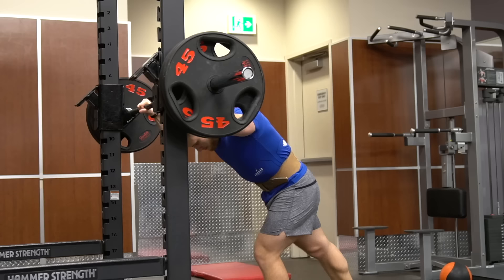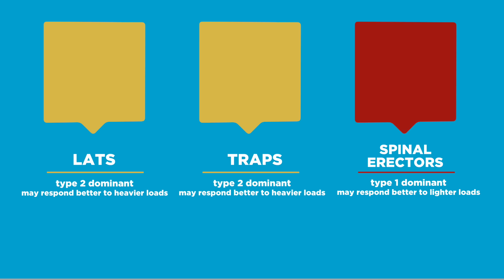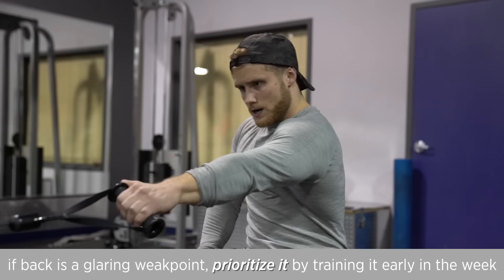Since any program with squats and deadlifts will recruit the spinal erectors to a very large degree, isolation work here isn't required. However, if you're unable or unwilling to perform those compound movements, adding in a weighted lower back extension is a good idea. In terms of fiber type, both the lats and traps appear to be predominantly type 2 or fast-twitch dominant, implying they may respond better to heavier loads, while the spinal erectors are more type 1 dominant and may respond better to lighter loads. That said, using a variety of rep ranges for every muscle group is best for maximizing overall development. A training frequency of two to three times per week is likely to optimize development for most people, and if your back is a weak point you can prioritize it by training it early in the week after a rest day, spaced at least 48 hours from your leg days.